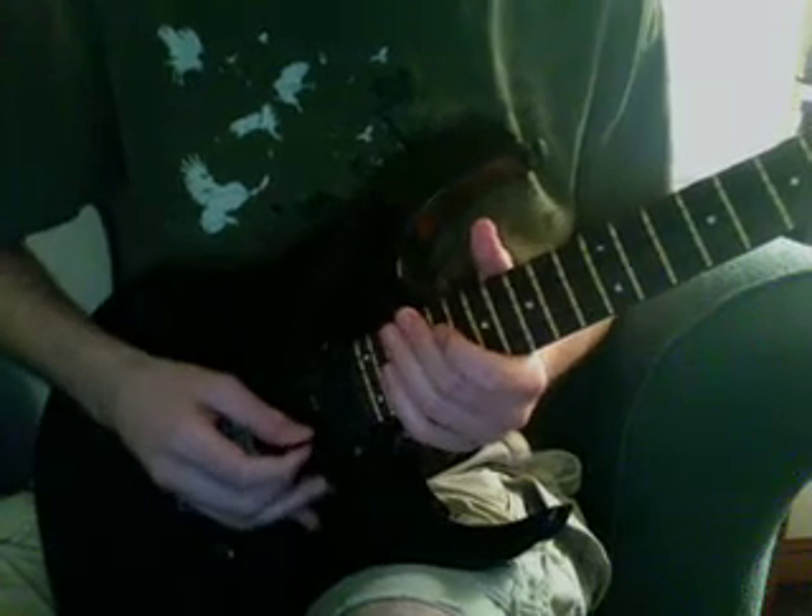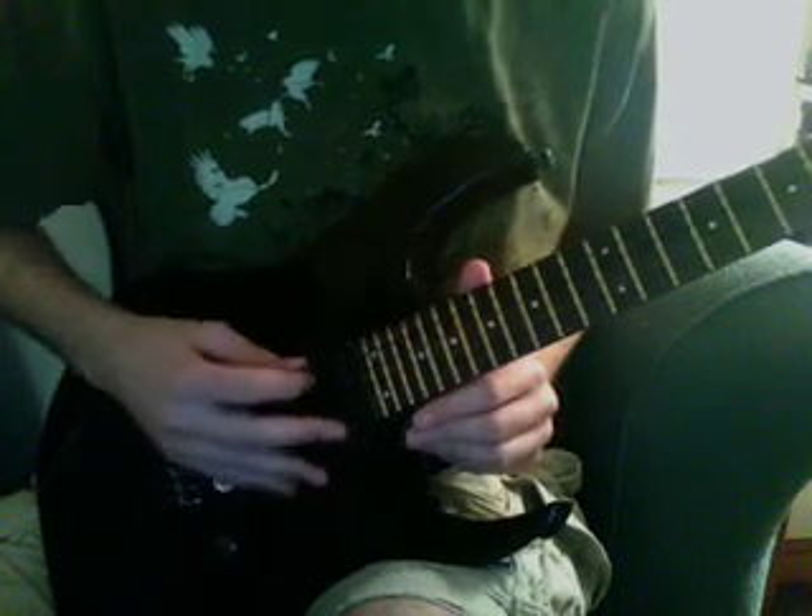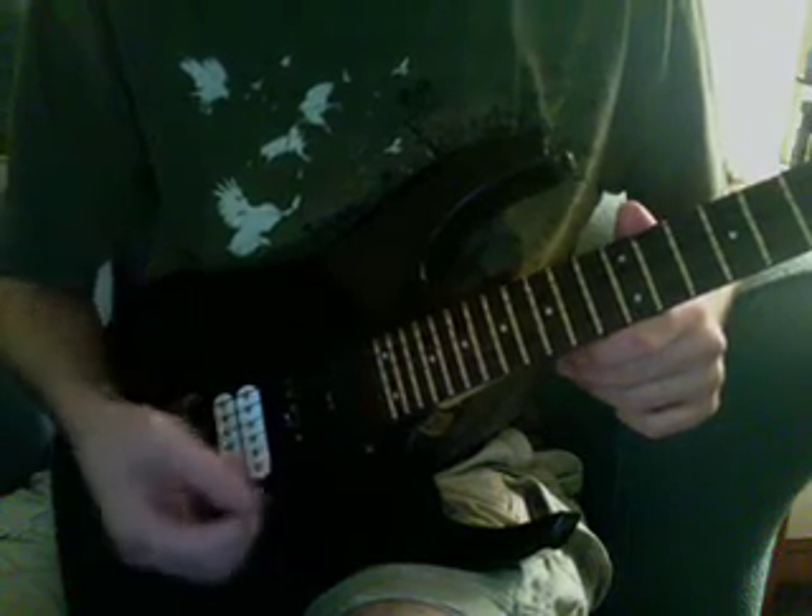Also, mind you, everything that I play is going to be in D standard. So if you're in E standard, just play two frets lower than I do and it'll be the same.